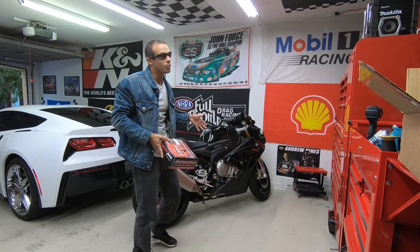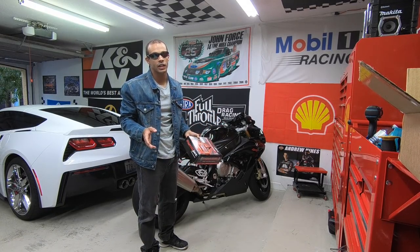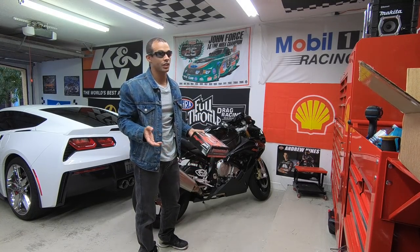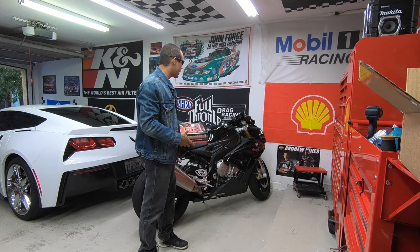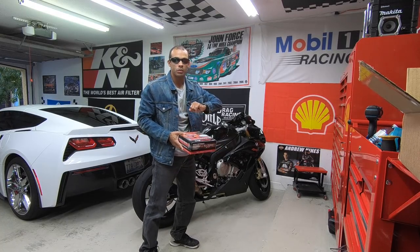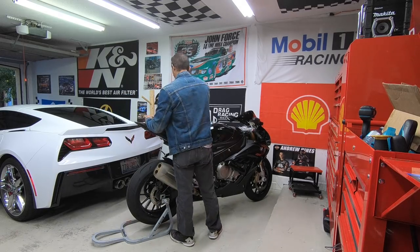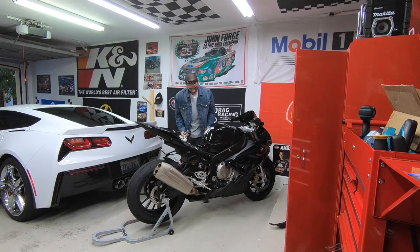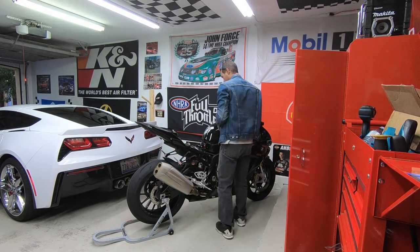Hopefully it's going to make some big power, some big numbers. I know what you guys have in mind — I appreciate the inbox comments, but I'm hoping that it makes exactly what you guys say, and you guys are very nice and very optimistic. So we'll do a quick time-lapse of getting this installed and we will get it on over to Blaze Cycle on Saturday. Let's get started.